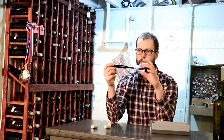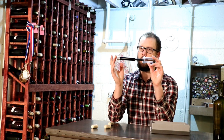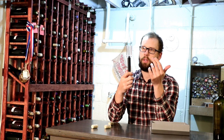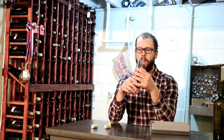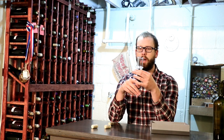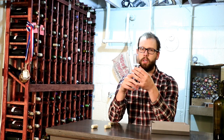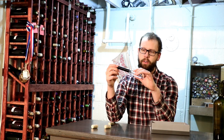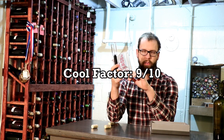As far as cool factor, that's probably where this bottle opener really wins. It's probably what it's meant to do — be the cool conversation piece of a bottle opener, opening a bottle with some style and flamboyance. In terms of cool factor, I doubt you're going to find many people with an opener like this. I'd give it about a 9 on cool factor.